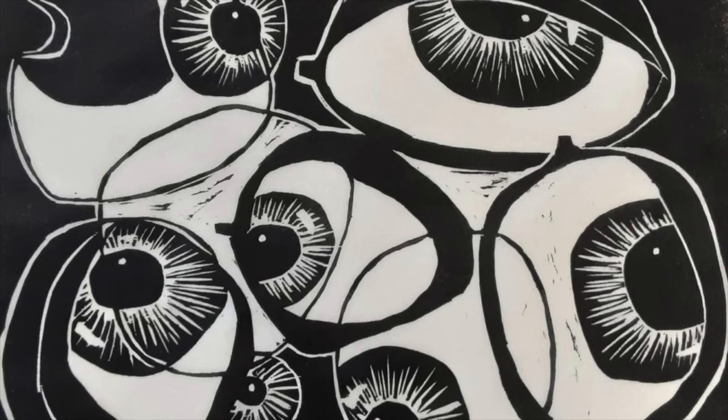Learning to do litho and the etching process took a long time because it's so chemistry-ish. And if you don't get it quite right, then as you roll up the stone with a big roller of ink, it all goes black. And there you are — you've drawn this lovely drawing and it's ruined.